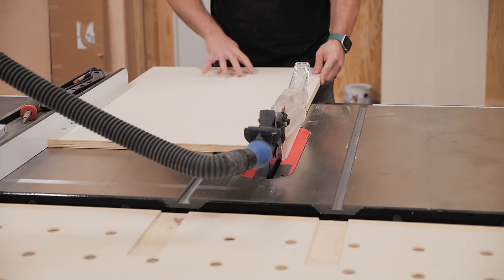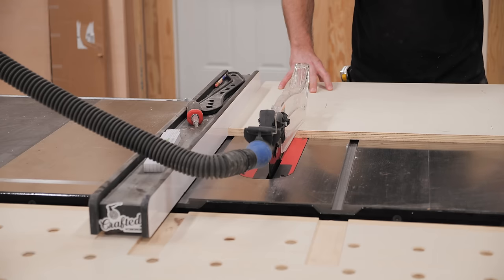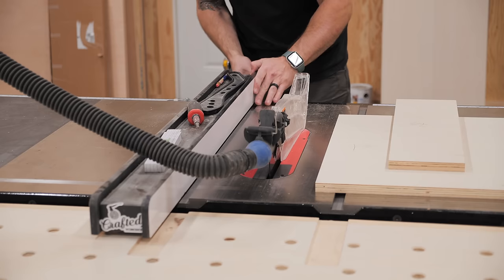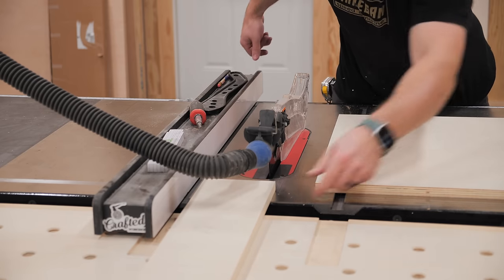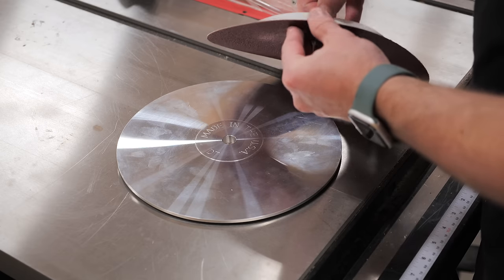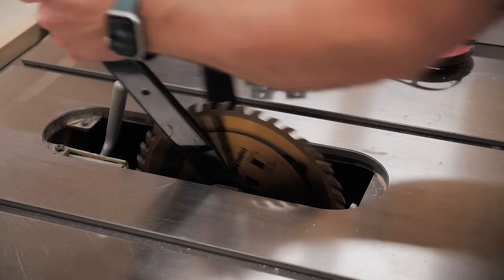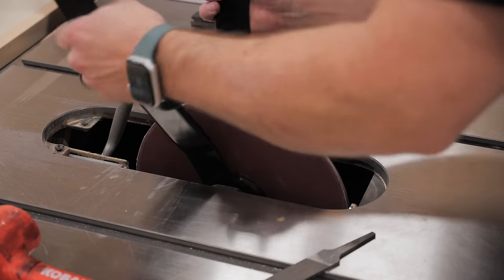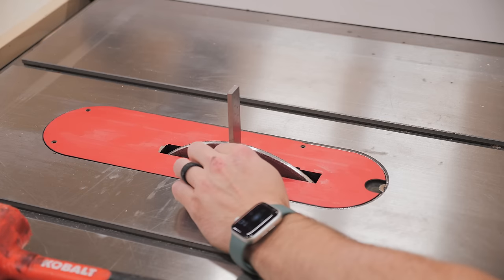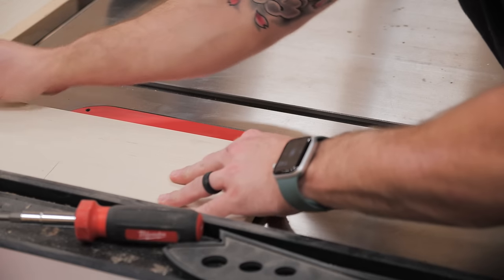The last pieces to work on for the table saw cabinet were the false drawer fronts, and I had a perfectly sized piece of primed plywood for these. I cut the pieces to size at the table saw, and then I decided to try out a new tool from my buddy Mike Farrington — a YouTube woodworker — who has dubbed it the double taper sanding disc. This was my first time trying it, and the results were pretty awesome.